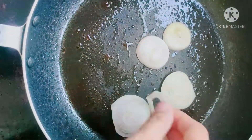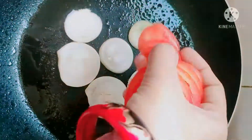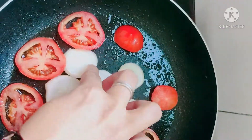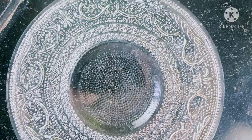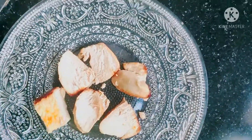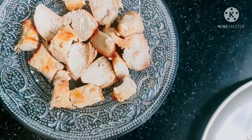I will cut the tomato and fry it, I will finish the tomato and garnish it, I will finish the tomato and stir it. Cut the chicken pieces to the bottom. Put the pepper on the top.